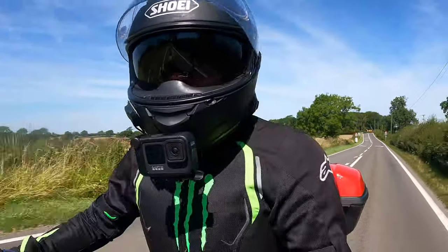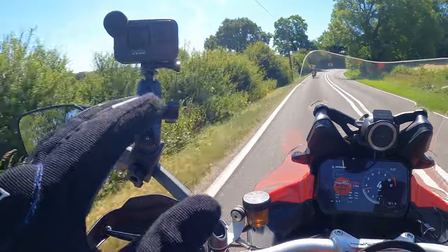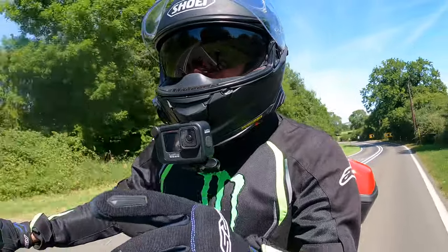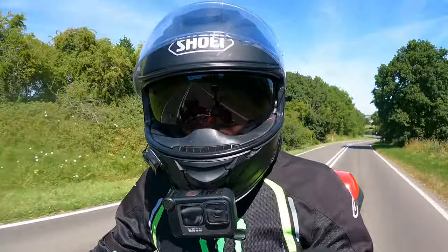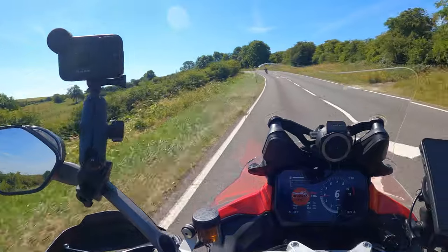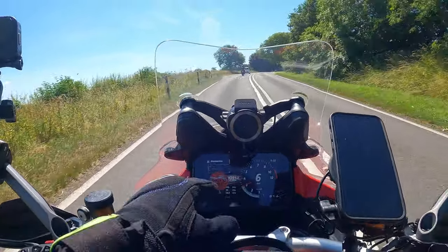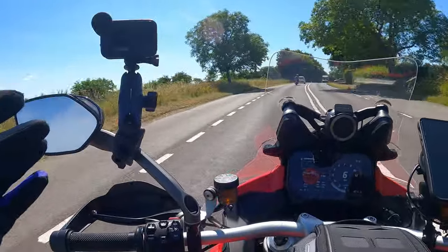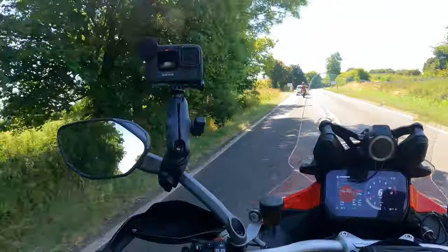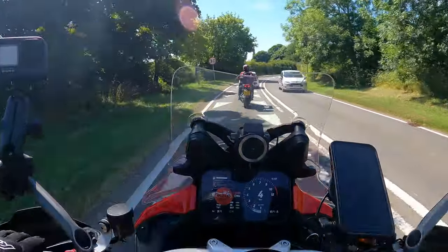My buddy was lucky enough to pick up one of these Pikes Peaks — you're looking at about a nine month wait at most dealerships, but he managed to get a cancellation. He's also owned a Multistrada V4S and chopped it in for the Pikes Peak, which might sound a little bit crazy. Today the air temperature is about 32 degrees, it's absolutely boiling. We must be mad to go out in this heat, but once you get moving with the air jacket on the airflow is really good — you've got to keep moving to keep that airflow going.